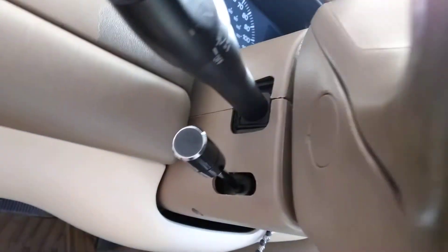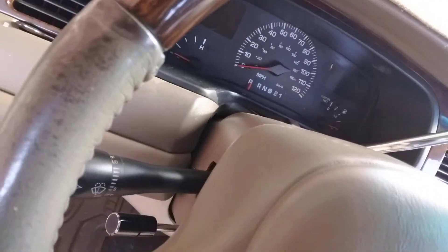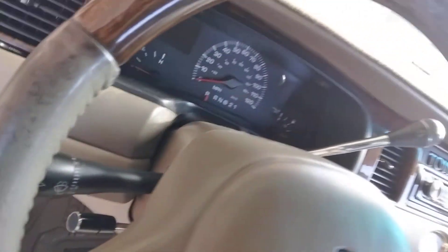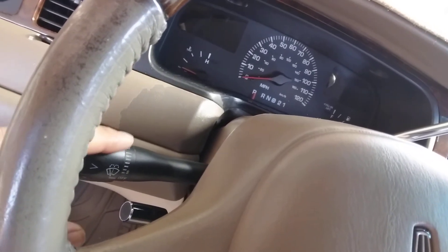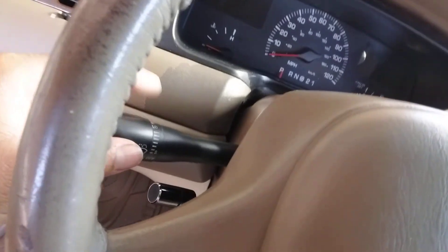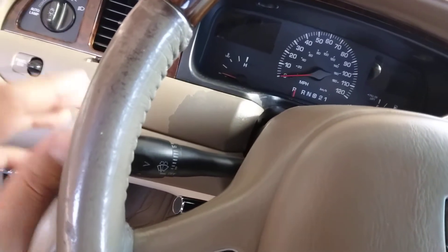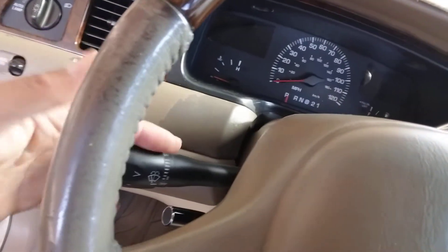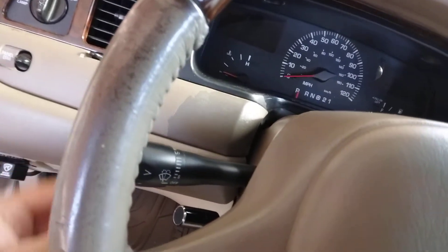It screws on just fine. When I change this out for that chrome look, oh man, it's gonna look nice — real nice, real matching. If you guys want to change this out, any '95 through '97 Crown Victoria, Grand Marquis, or Lincoln Town Cars and Continentals — you can use it. But be aware: not all '97s have the chrome stock. Some are all black, so some '97s have the chrome stock and some don't. Keep that in mind. And this tilt lever I got off of an '86 DeVille.